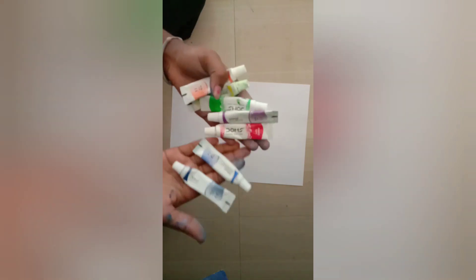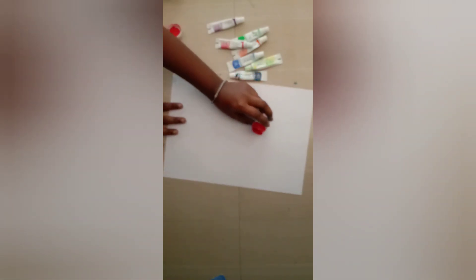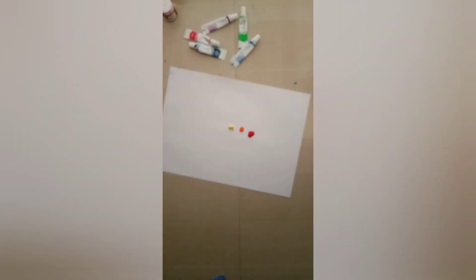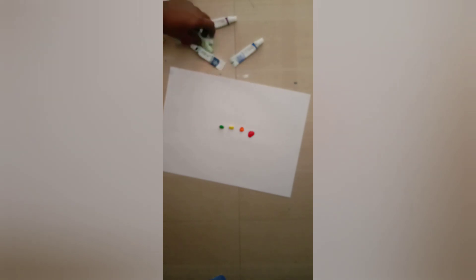So we have 7 rainbow colors. We have a little green color and 1 line. We will make it a line for the feather. Now we have bottle paint — 2 red. I have a dot in orange color, yellow color, green color, and blue color.